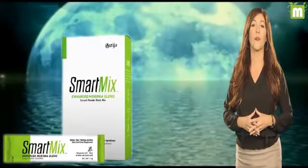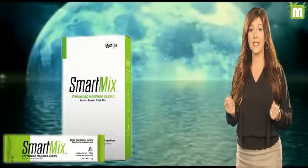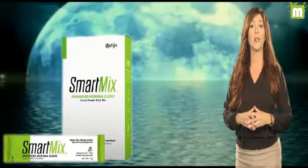In addition to its strong Moringa foundation, Smart Mix also delivers prebiotics and other benefits through the following natural botanicals.